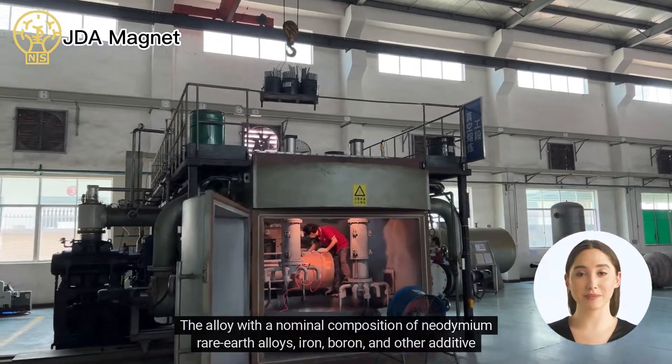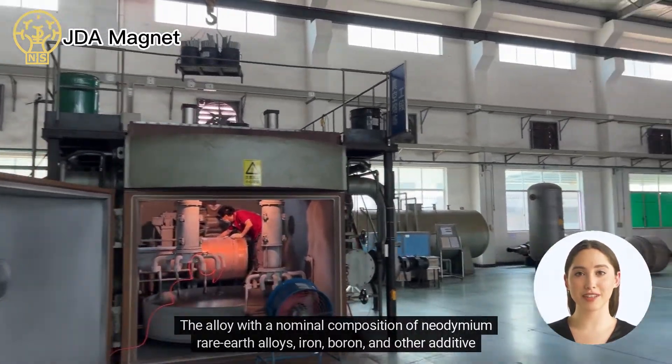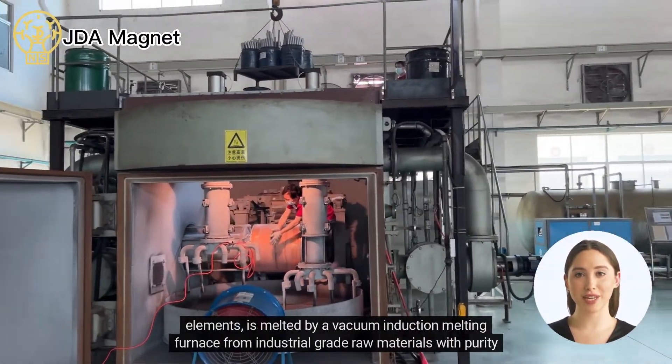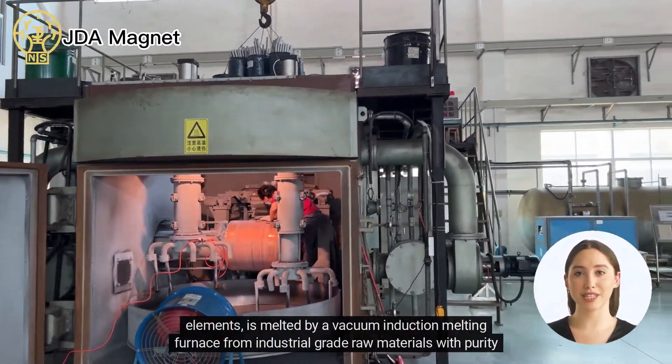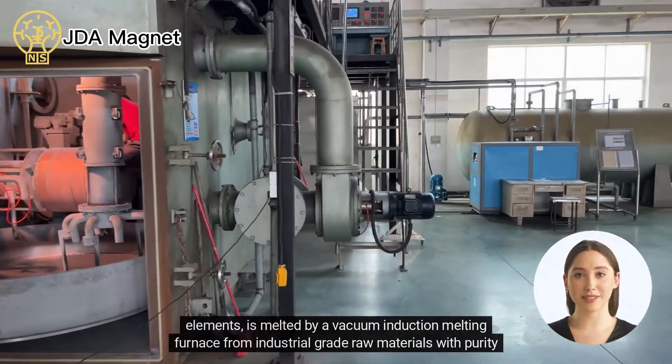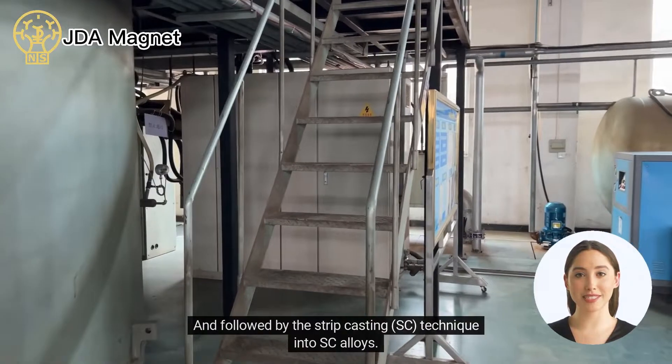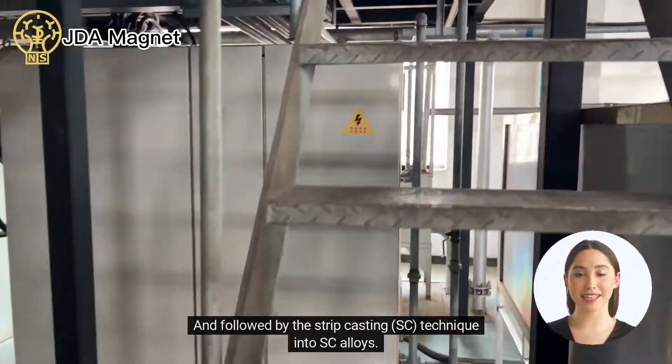The alloy with a nominal composition of neodymium rare earth alloys, iron, boron, and other additive elements is melted by a vacuum induction melting furnace from industrial-grade raw materials with purity above 99.5%, and followed by the strip casting technique into SC alloys.